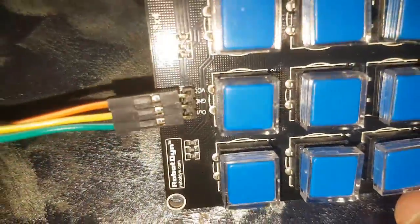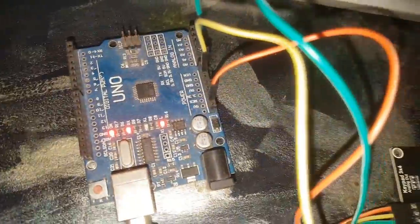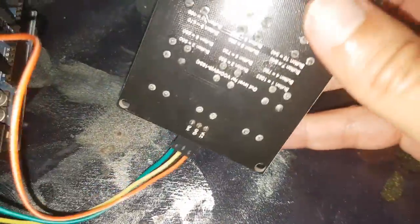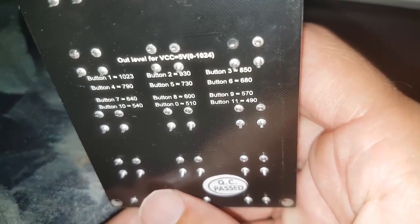It uses 3 pins: VCC, GND, and OUT to the analog pin on the Arduino. As you can see, each button will give a certain value on the analog pin.